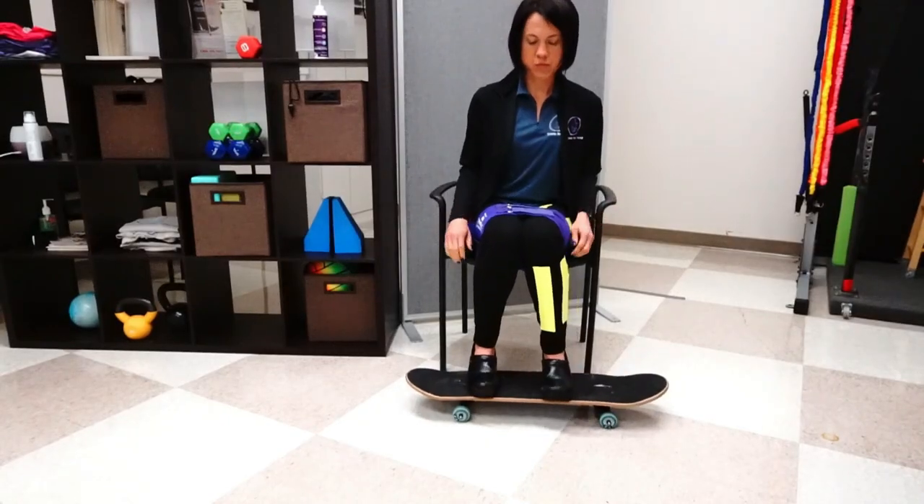Now we're going to get into the movement retraining component. There are two positions I like for this — we're going to do some in sitting and some laying down. I actually prefer sitting. A lot of exercises I say always start laying down because your body will be more relaxed and you can really focus on isolating that movement. But for this particular movement, it's actually easier to start sitting because you can see your leg, and that will really help you in the early stages to learn this movement.